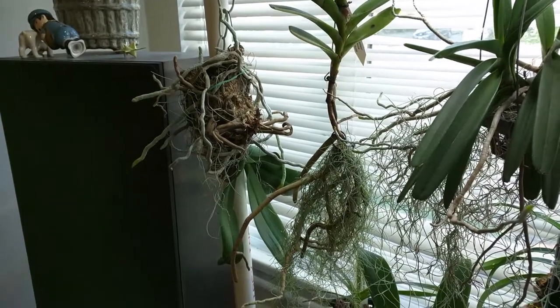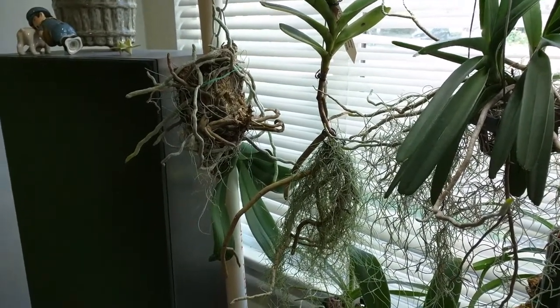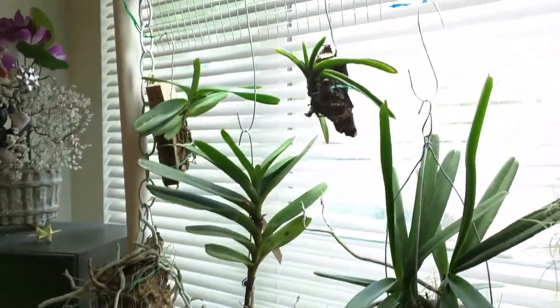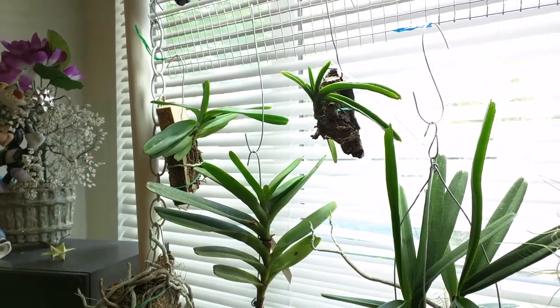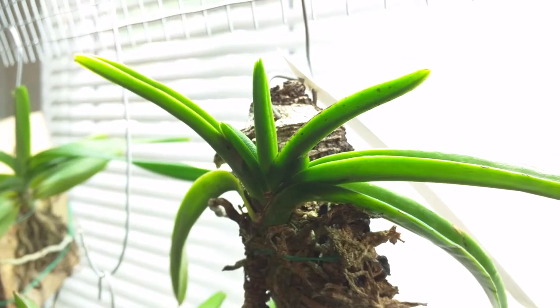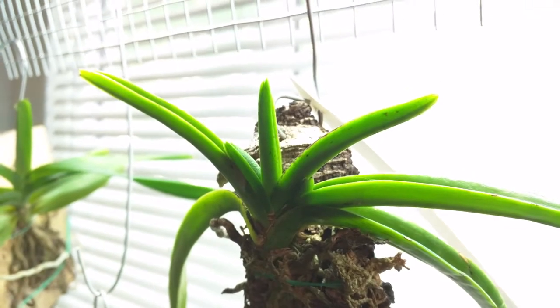I've moved my Phalaenopsis here because I think it will get better light here than where it was in the computer room. I've also moved Erides Flabolata and Escocentrum higher up just so it'd be closer to the lights. This is my smaller Escocentrum Mini Atom and the middle leaf seems to be growing okay.